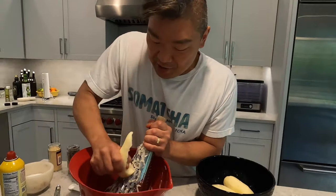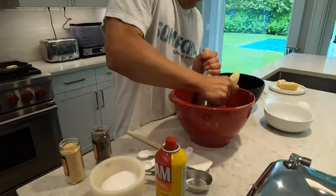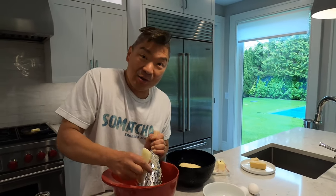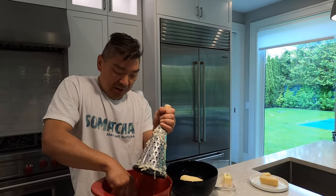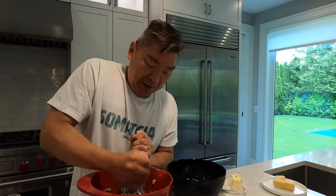I also have the waffle iron here and I've preheated it, because once we get this going we're going to go right in there and you need it to be hot. Make sure to be careful of your fingers and knuckles so you don't get skin in there. Three potatoes will probably be a little bit over a pound — post-peel will be about a pound and maybe a little bit more.